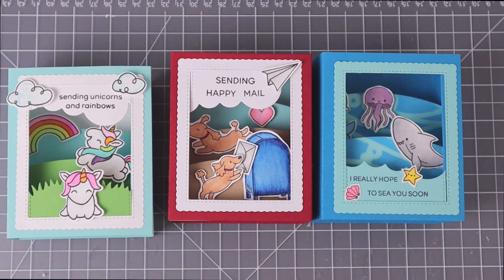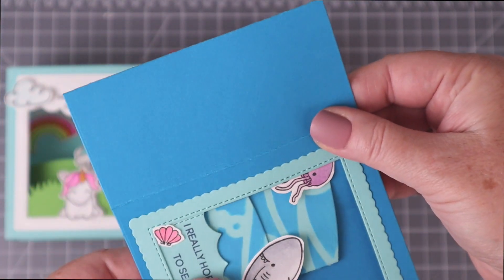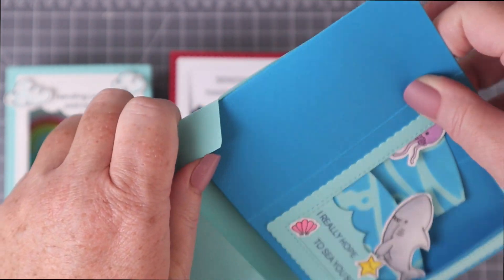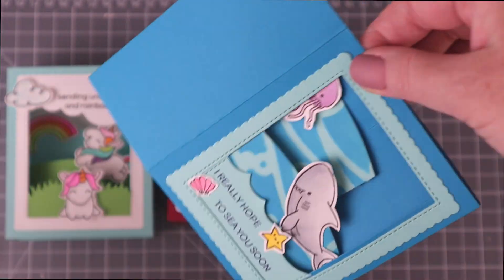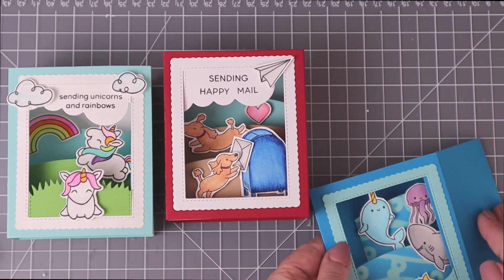Remember at the beginning of the video I said I would share whether or not you can send these cards in the mail? Here are all three shadow box cards that I created — and yes, you can flatten them out by pressing down to one side or the other so that they lay flat, and then you can slide the card inside a standard A2 envelope. I think this is absolutely incredible. When your recipient receives the card, they can just slide it out and return the box to its three-dimensional shape.